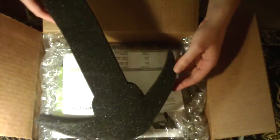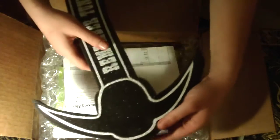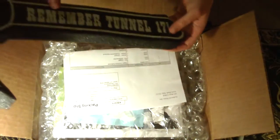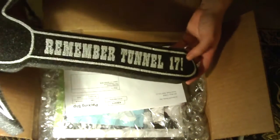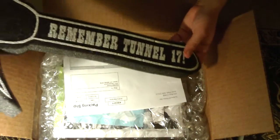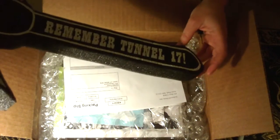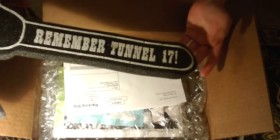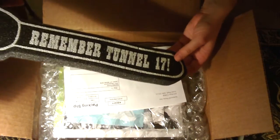This first thing is a foam pickaxe that they used as a Kickstarter perk because they couldn't figure out any more Kickstarter perks to give away. They got some money. It says, 'Remember Tunnel 17?' That's a wombat war cry, and it of course recalls the legendary events that occurred at Tunnel 17.